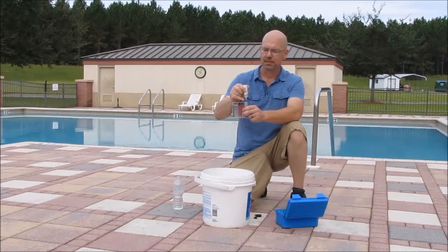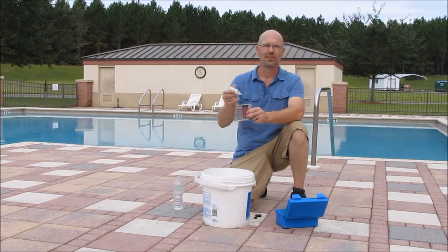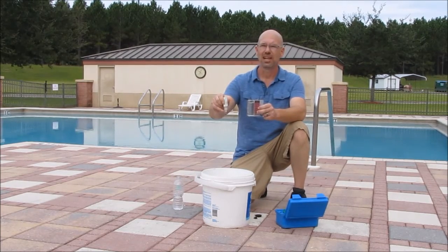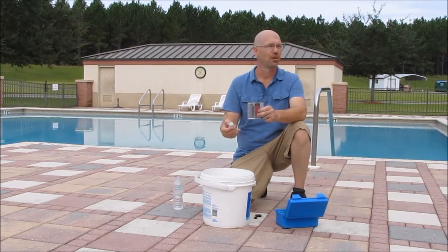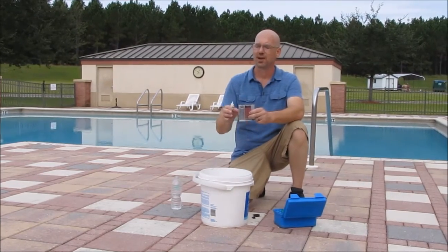Hold the bottle straight up and down to ensure a consistent drop size. If you turn the bottle to the left or right, you'll get an inconsistent drop. If you squeeze all the drops without allowing air back into the bottle in between, you will consistently get a smaller drop size. So: one drop at a time, straight up and down, releasing the bottle between each drop.